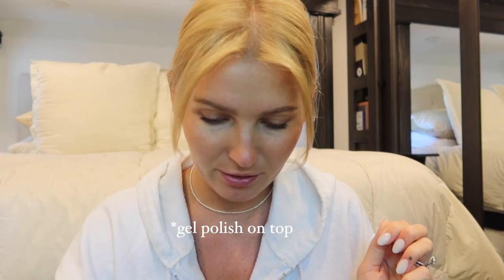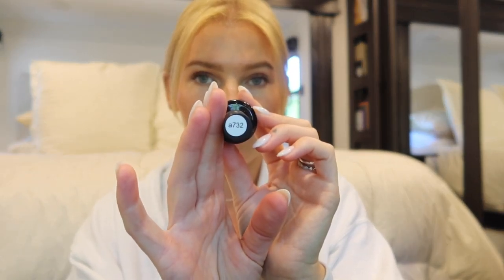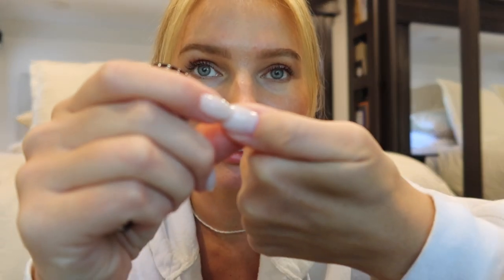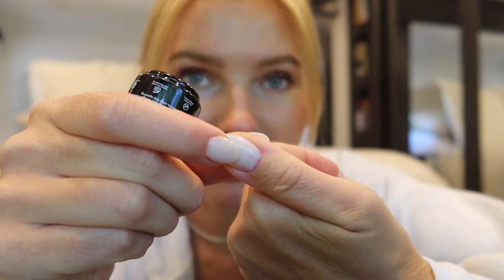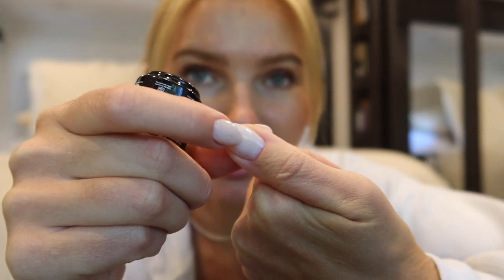I added a base coat on top — I used A732 from Beetles, it's like a milky white — just to blend everything together. You can still see on my thumb the line from where the nail tip is underneath, so if that bothers you, your best bet is to use a more opaque gel color to help conceal it. But otherwise I'm really happy with the outcome. I'll link everything I used down below, and I'll try to find the Instagram video as well. Hope you guys enjoyed and I will see you in future videos!